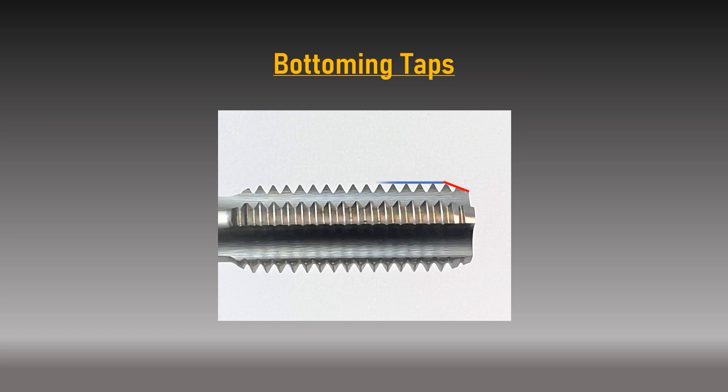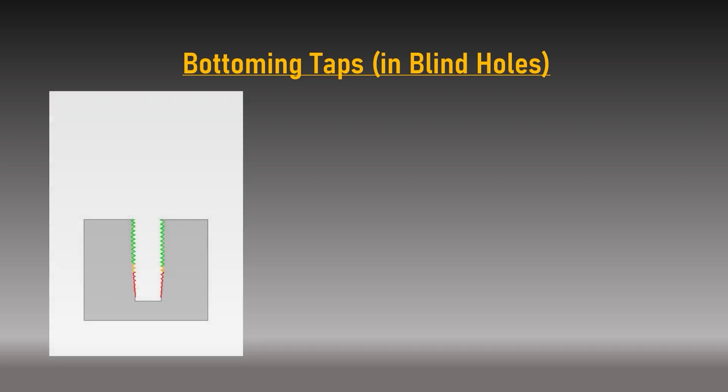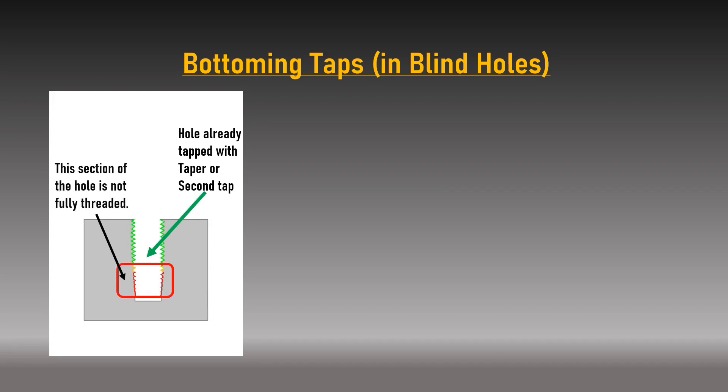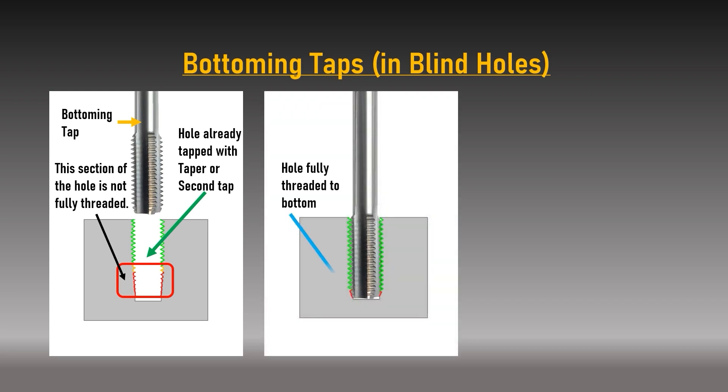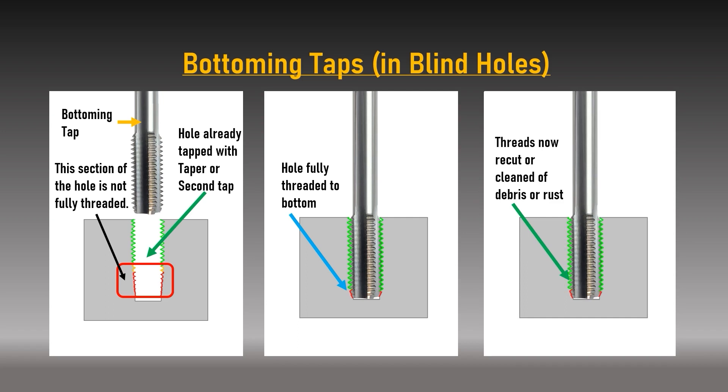Bottoming taps have the steepest chamfer of the three styles — approximately 18 degrees per side — with only one to two cutting threads having a chamfer lead. This makes pilot hole alignment very difficult and starting a new thread in a freshly drilled hole significantly harder. Instead, the bottoming tap suits applications where a taper or second tap has been used to start a thread in a blind hole, as it is the only style that will cut a full form thread close to the bottom. It is also excellent for repairing existing threaded holes or removing corrosion and debris.